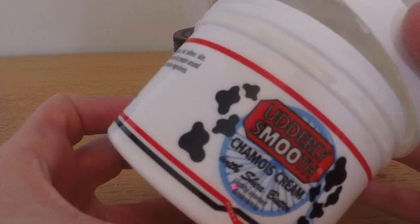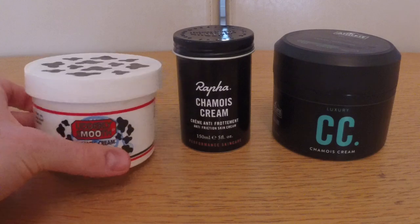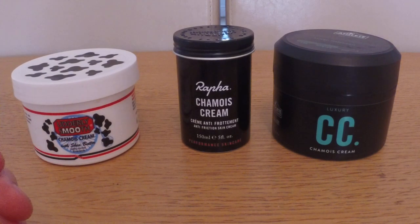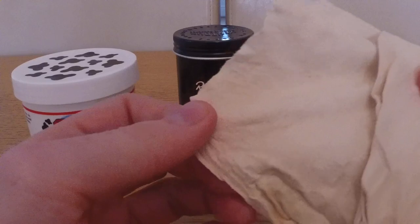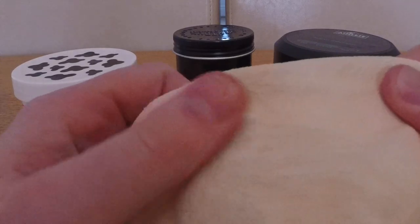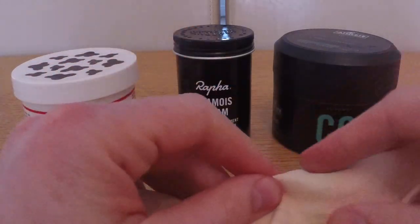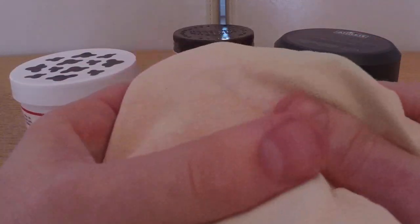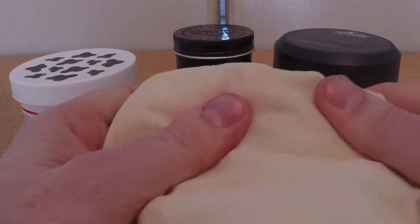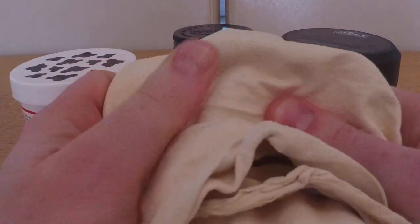If you're not familiar, the reason it's called chamois cream is because initially, in times gone by, it was used to soften the chamois in bib shorts. Back in the day, the chamois was actually a bit like a car washing chamois - it was real leather. And if you've ever used one of those, you know when it dries it can go a bit stiff and rough. So you'd get your chamois cream, smother it over the chamois inside your shorts, and that drying, crisp, stiff feel would disappear as you moistened it with the cream.